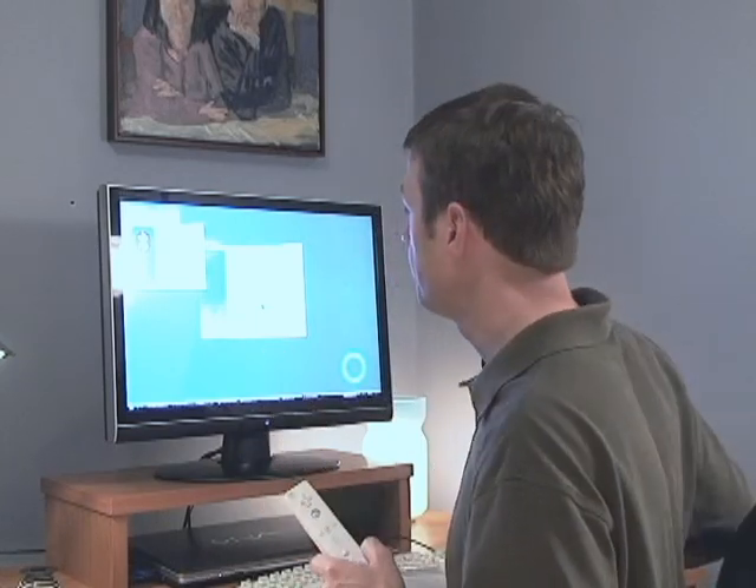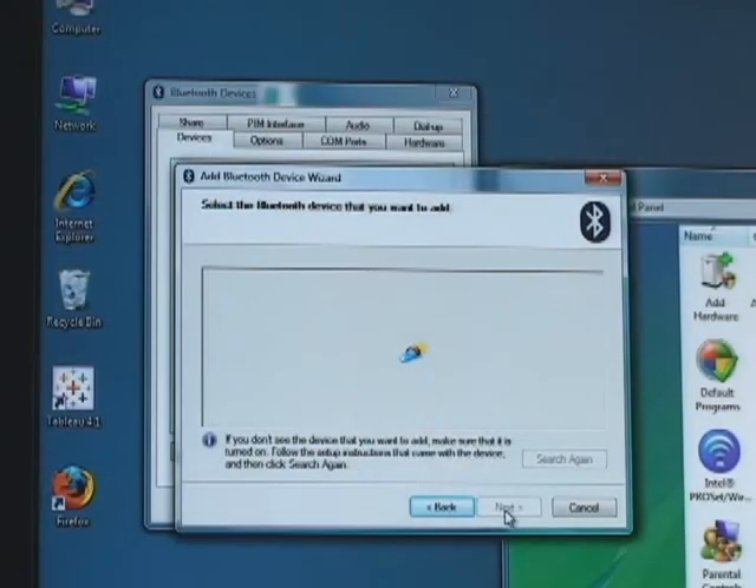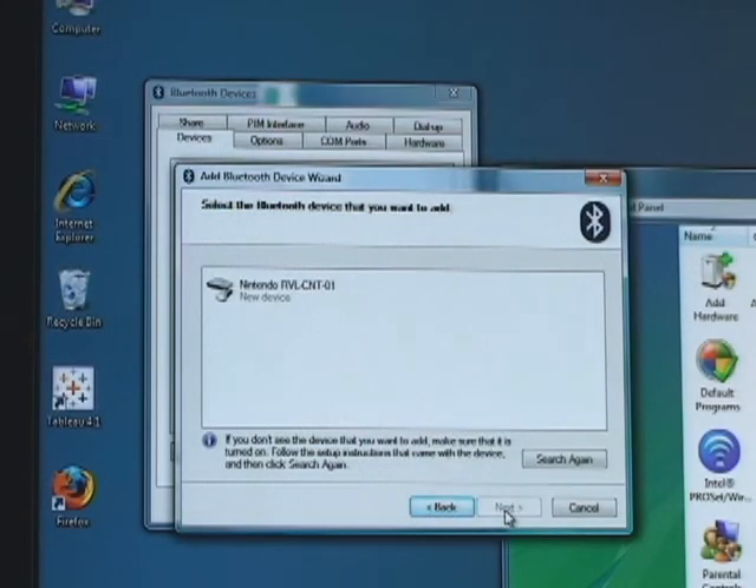Now you can click Next. After a moment, the wizard should locate a device named Nintendo RVLCNT01. That's your Wiimote. Select the device and click Next.